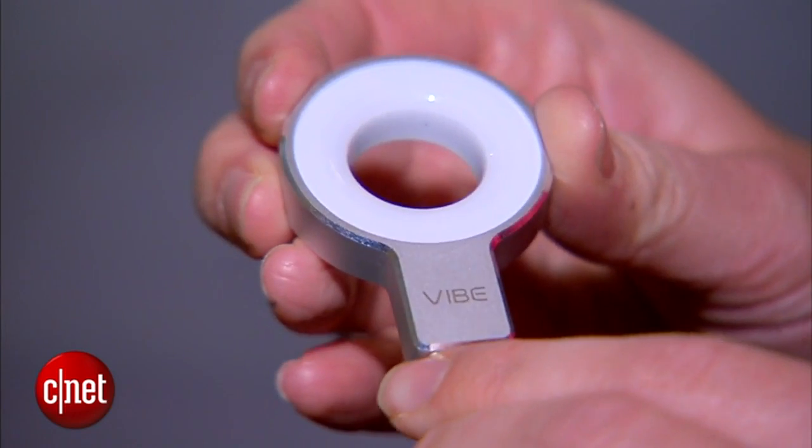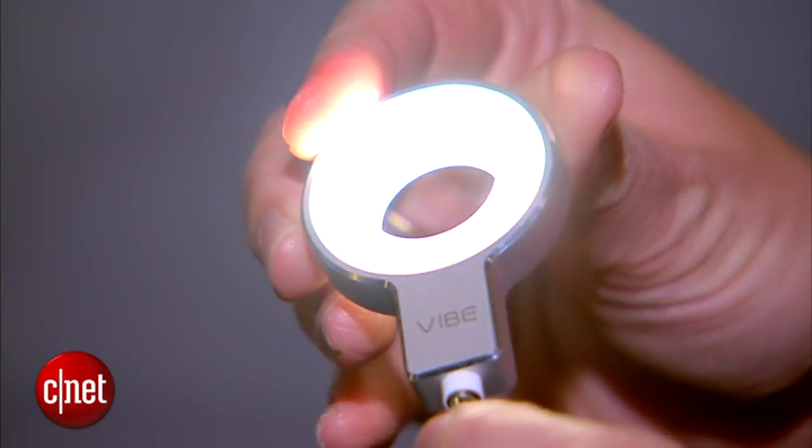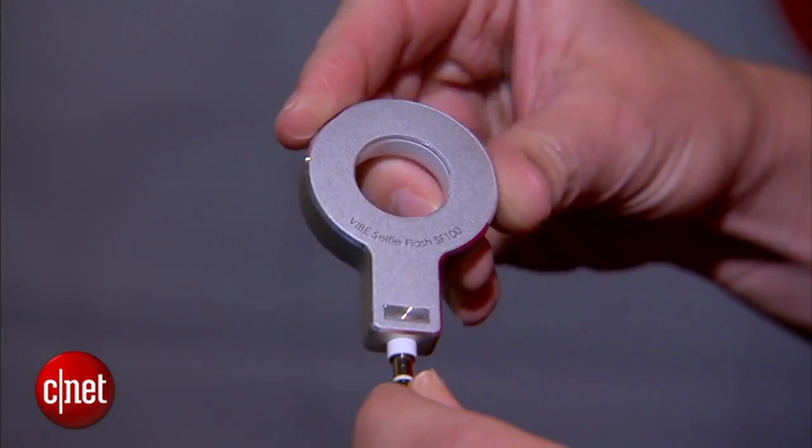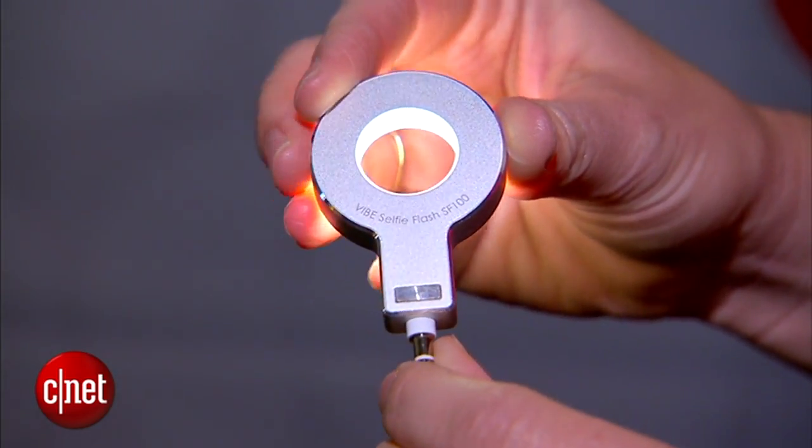It's got eight LEDs circling it. They're diffused, so it's supposed to give you a really nice picture — indoor, outdoor, whatever. It will take about 100 selfies on a single charge, and it is rechargeable with its own charger.